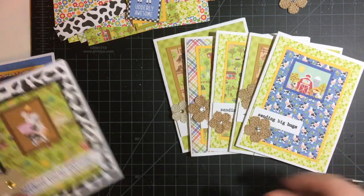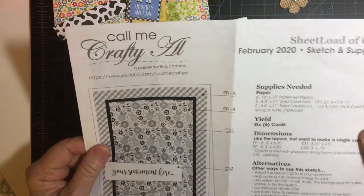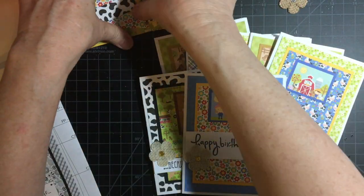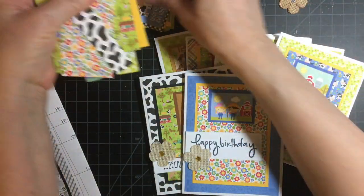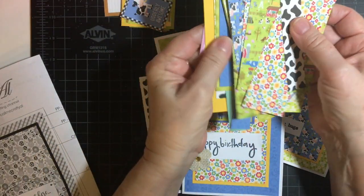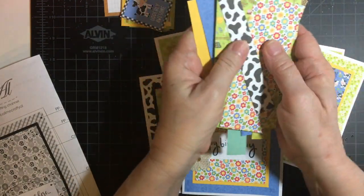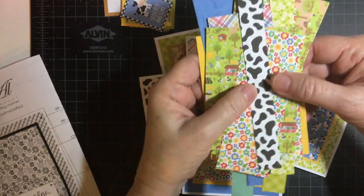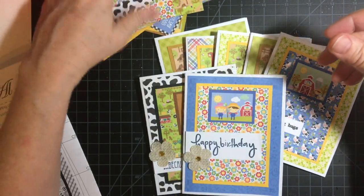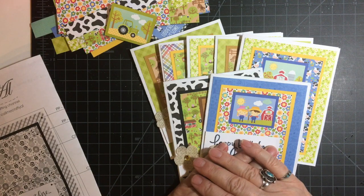Last but not least, a happy birthday one with the horses and then the scene with the little farmer again. This was using the sketch from Call Me Crafty Owl's February 2020 card sketch. These are my leftovers — I have some more cut-aparts and I'm probably going to be making some more cards with this one and moving on to the next pad. Thank you so much for watching, have a wonderful day, and see you in the next video — bye-bye!